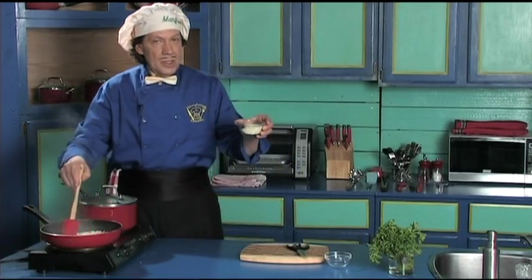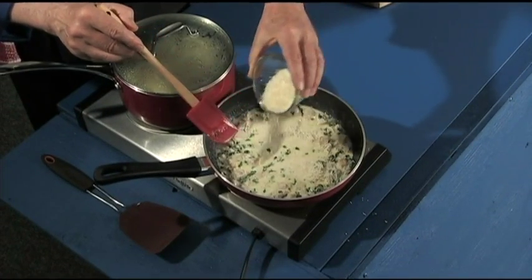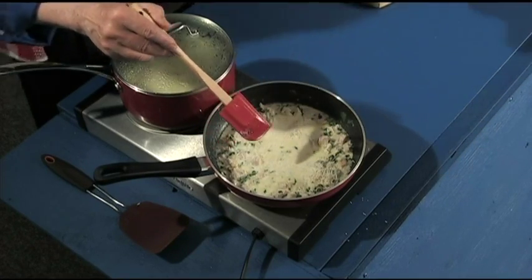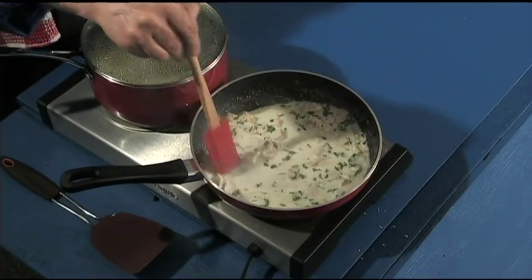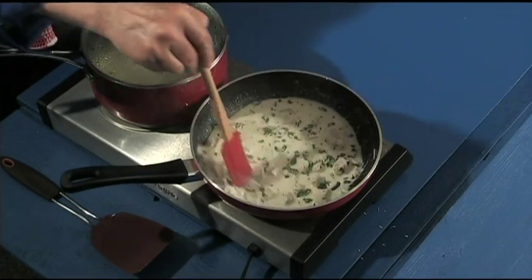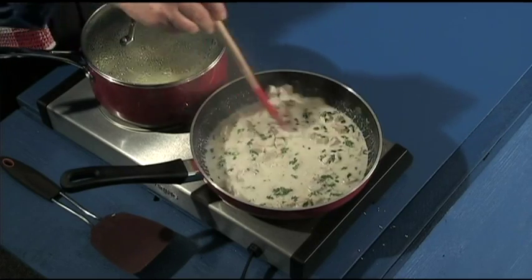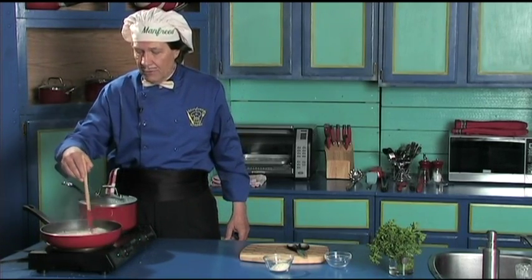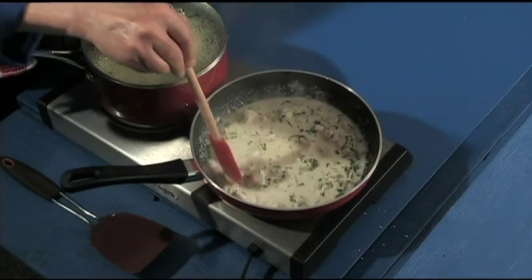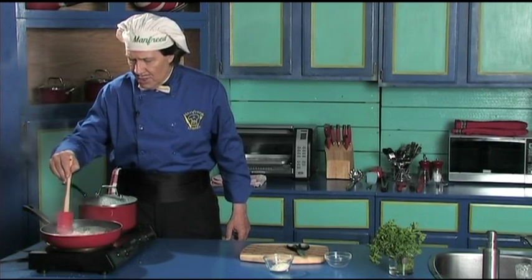Now this is the fresh grated parmesan cheese. Sprinkle it all around like that. Keep a bit of this back for later. This is going to thicken now — that's the idea, to make the sauce a little bit thicker. The cheese and the cream are working together, and the flavors that are going to be in this are unbelievable.